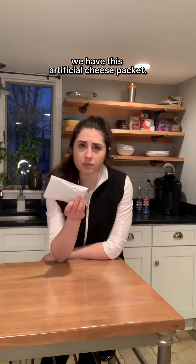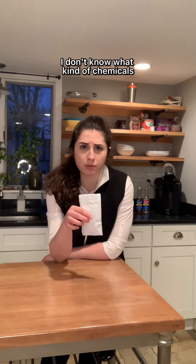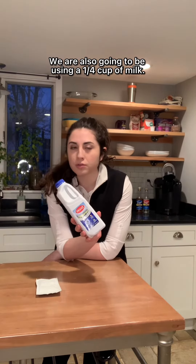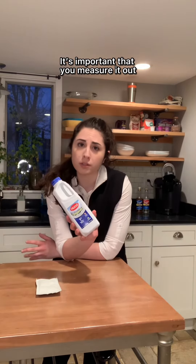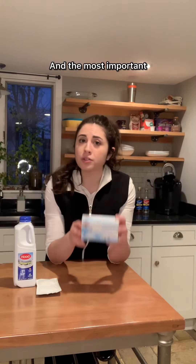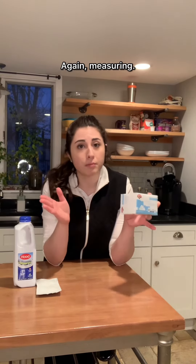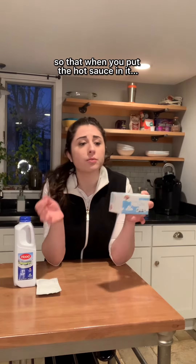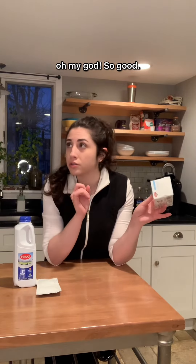First of all, we have this artificial cheese packet. I don't know what kind of chemicals they put in this thing, but it is so addicting. We are also going to be using a quarter cup of milk — it's important that you measure it out because we want this to taste good. And the most important: we have butter. You need four tablespoons, again, measuring. Very important, it makes it nice and creamy so that when you put the hot sauce in it — oh my god, so good.